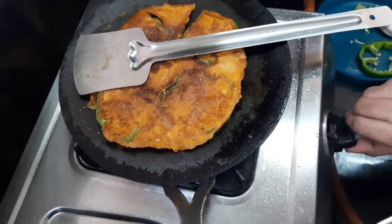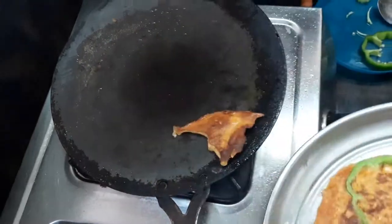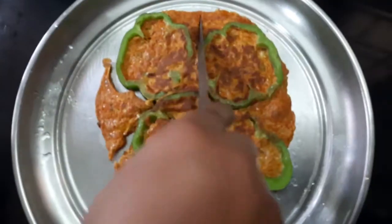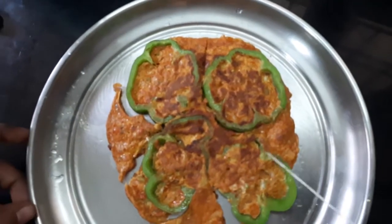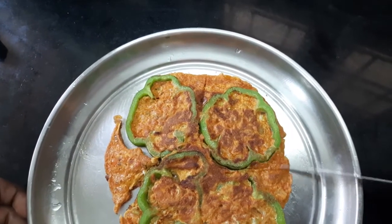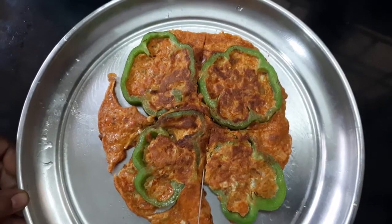Now we will put the omelette on a plate. We will place the omelette nicely on the plate — it is very good. The presentation is also different.